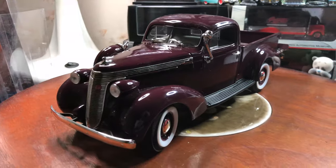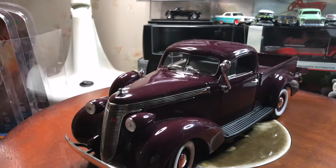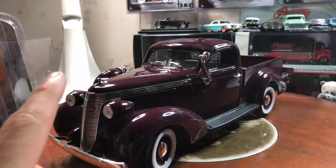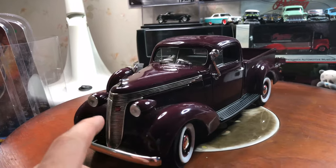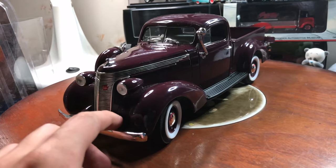So today I've got a 1937 Studebaker Express pickup truck. I just took this out of the packaging from being in storage.